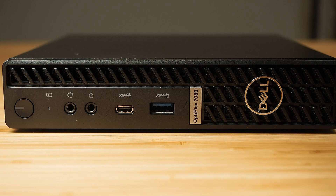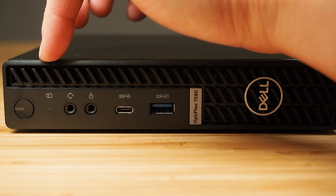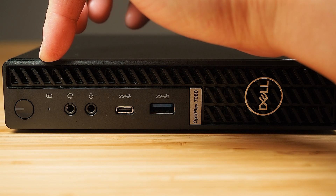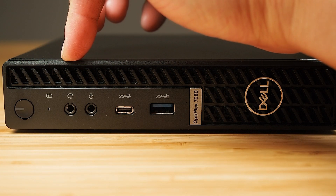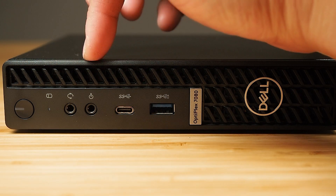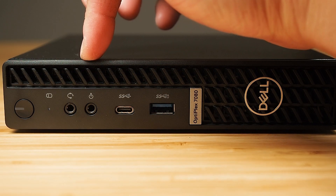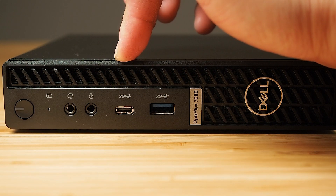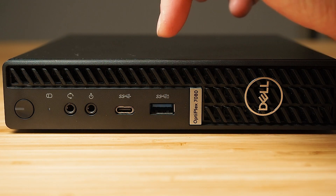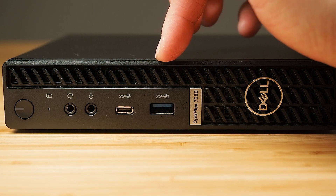Let's have a look at the ports and buttons. Starting on the front left: we've got the power button, an LED hard drive activity light, and the audio combo jack. There's also a line-out port that can be re-tasked to line-in via software. Then we have a USB-C port — that's USB 3.1 Gen 2 — and a USB 3.1 Gen 1 Type-A port which also supports PowerShare.